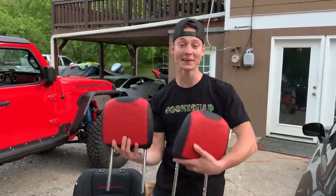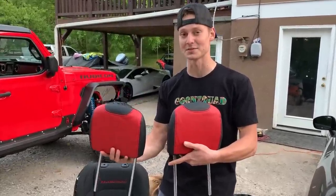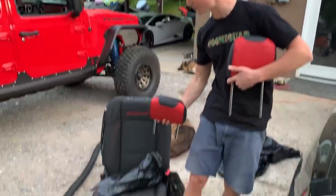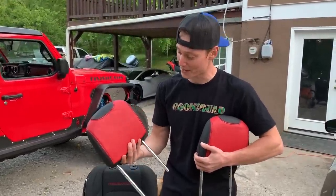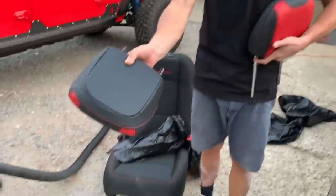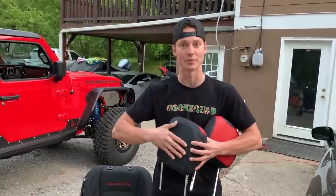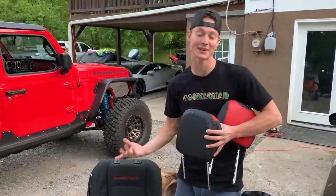Alright, we finally got both of the headrests done, and I gotta say this is probably the hardest part of the entire process because they're so small and you really have to shrink the foam down. We tried with the bag and the vacuum but couldn't quite get it — I think we had the wrong bags. Anyway, we got them on by muscling them, and they look pretty dang good. We'll let the sun do the rest — the heat will straighten them out. Let's keep moving onto the seat.